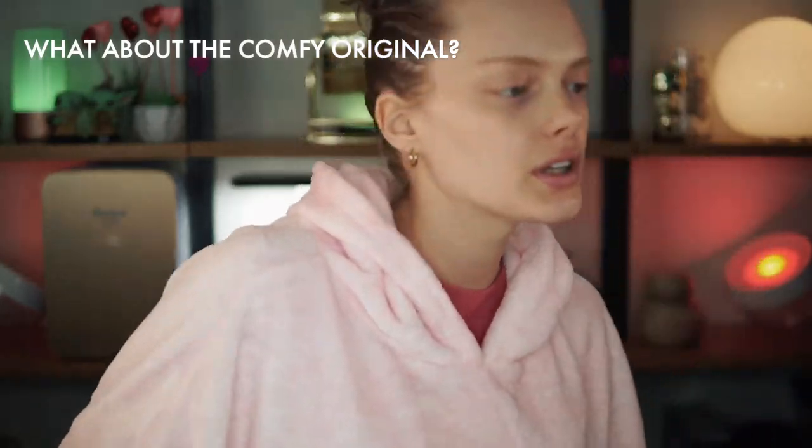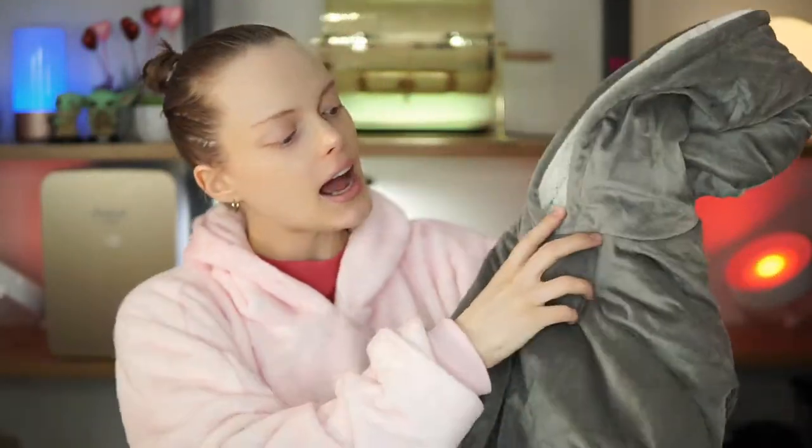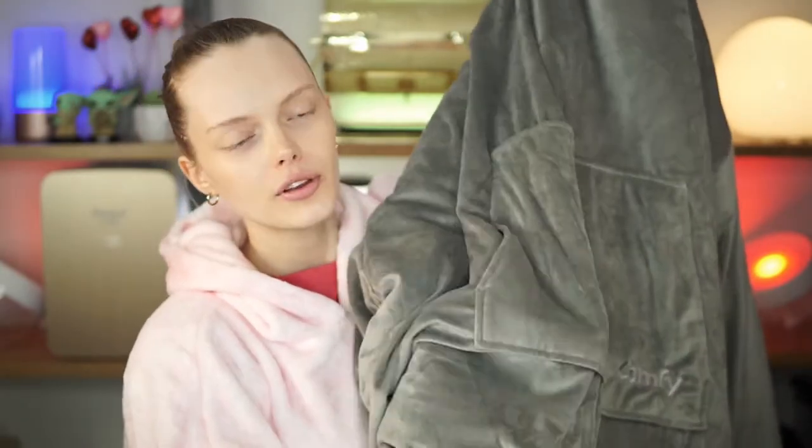I didn't know what to expect and I seriously love it. So I got the Comfy Original for my husband because he is actually colder than me, so he will have the thicker one. What I love with the Comfy Dream is that it's actually more movable. Because it's lighter, I just love sleeping in it. I love how both of them just have a different feel, but it really just depends on how warm you want to be and what level of comfort you want. I chose the Comfy Dream and my husband is super happy with the Comfy Original.